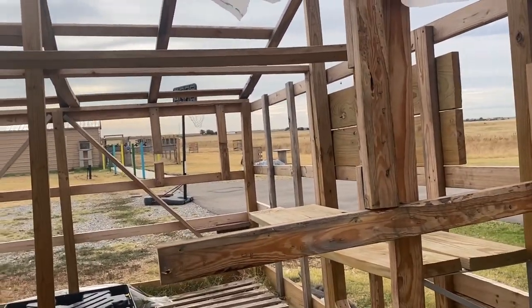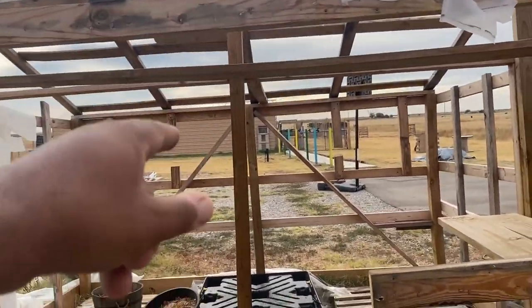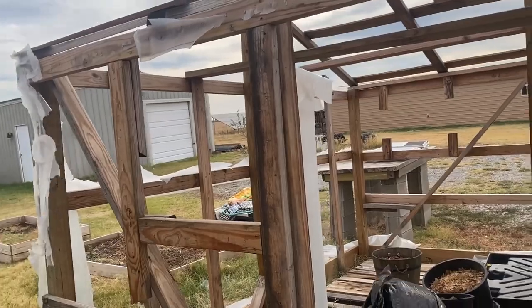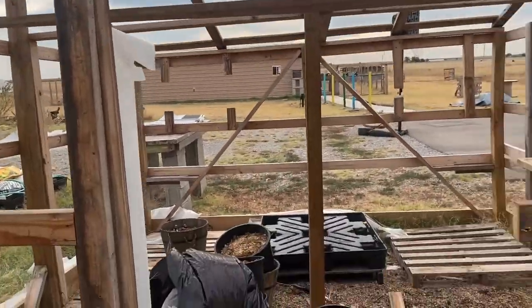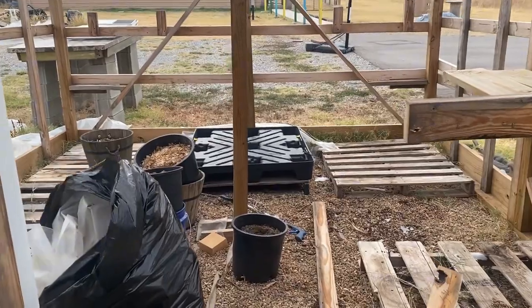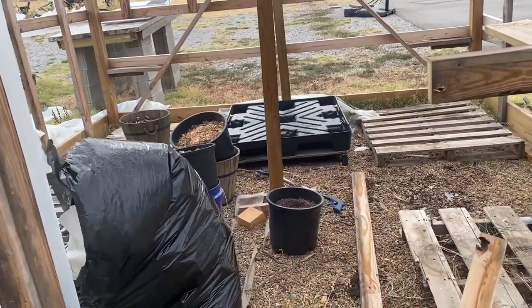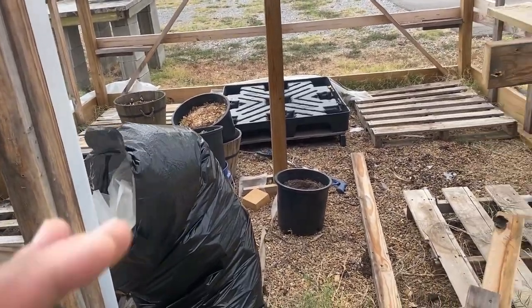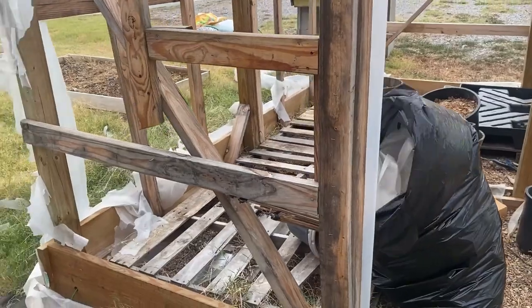I want to get the greenhouse away from the driveway because we've got our dog boarding and daycare business over there. I want to put it to the side, put it in the back where it's out of sight and out of mind. I'm gonna get all this gravel and use it in the center of the concrete pad to make a firm base before I start pouring concrete.